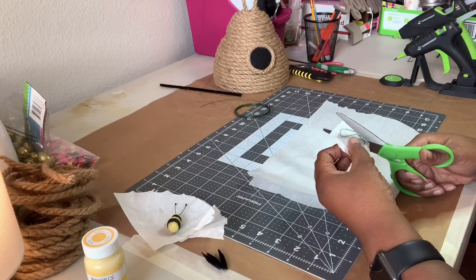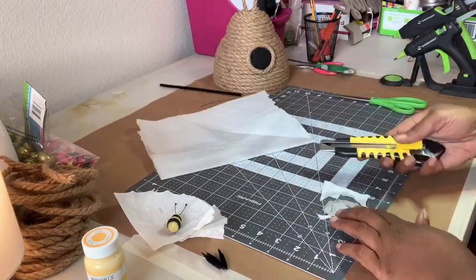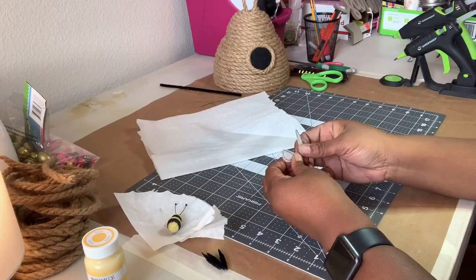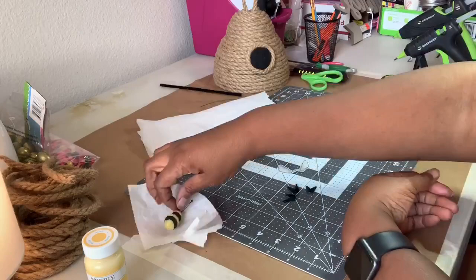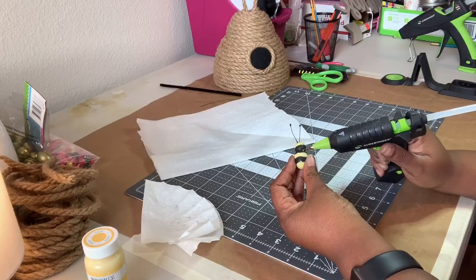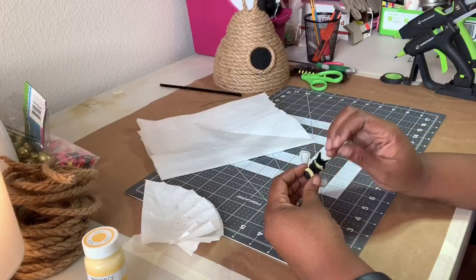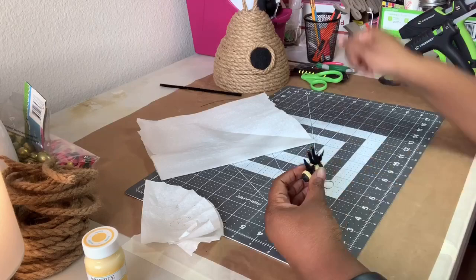Once the Mod Podge dried, I cut the excess napkin from around the wire. Then I gave it a little bend in preparation to attach to the bead. I also bent the pieces of pipe cleaner in half. Next I attached all the pieces with hot glue. Once the legs were firmly in place, I gave those a bend to look more natural.